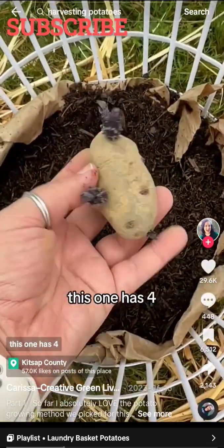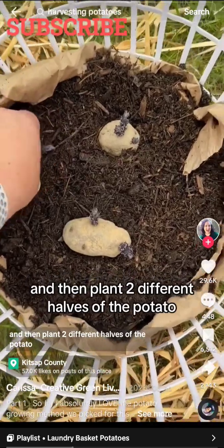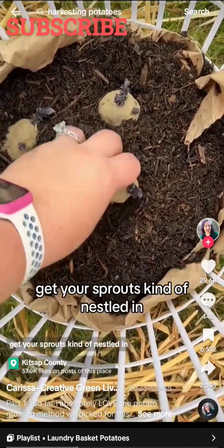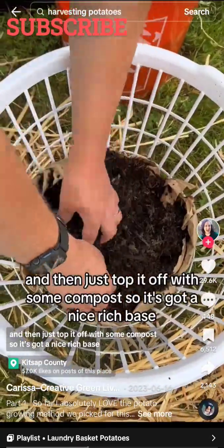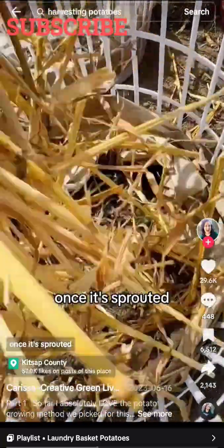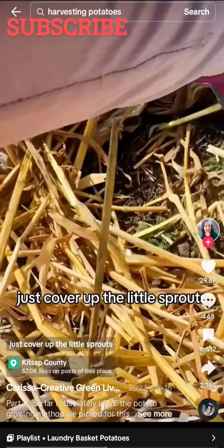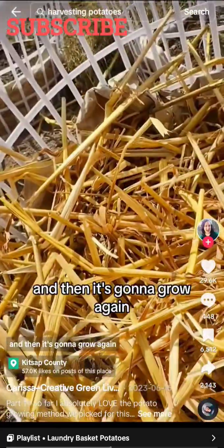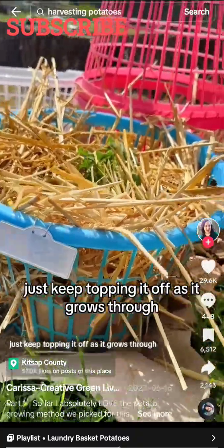If a potato has more sprouts — like this one has four — you can cut them in half into two different halves. Get your sprouts nestled in; I'm doing up to five, and then just top it off with some compost so it's got a nice rich base. Set it in a sunny spot and water it. Once it's sprouted, you're going to top it with straw, just like this — get it all tucked in. Cover up the little sprouts and they're going to grow through the straw. Just keep topping it off as it grows through.